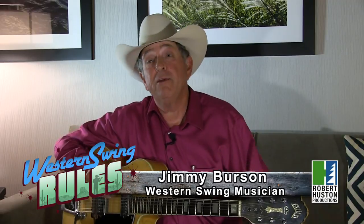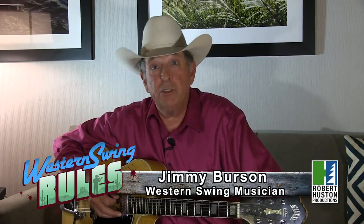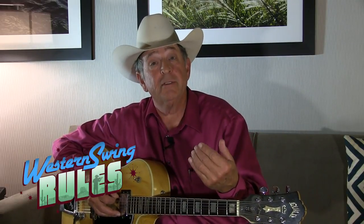First of all, I want to say if you've been studying jazz guitar or Western Swing guitar, I may not help you very much today. But I want to share some things that helped me become a Western Swing musician, and maybe that will help you avoid having to do a lot of things on your own. I want to thank Robert for having me and showing some elements that will help you in your musical endeavors.